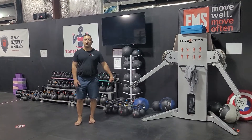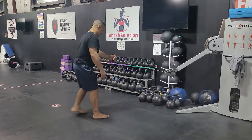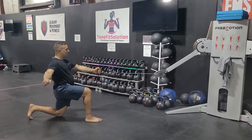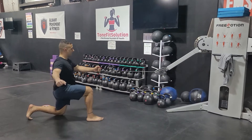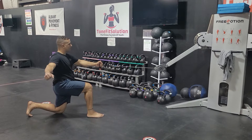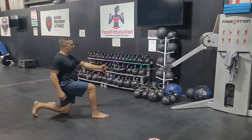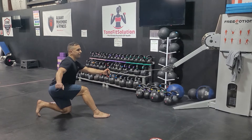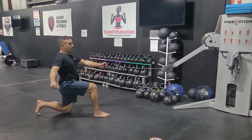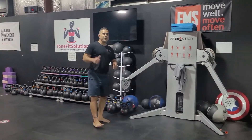Free motion rope — whatever hand the weight is in, that's the knee that's down. Squeeze the glute of the down leg. Make sure you don't do it like this — stand tall. There you go.